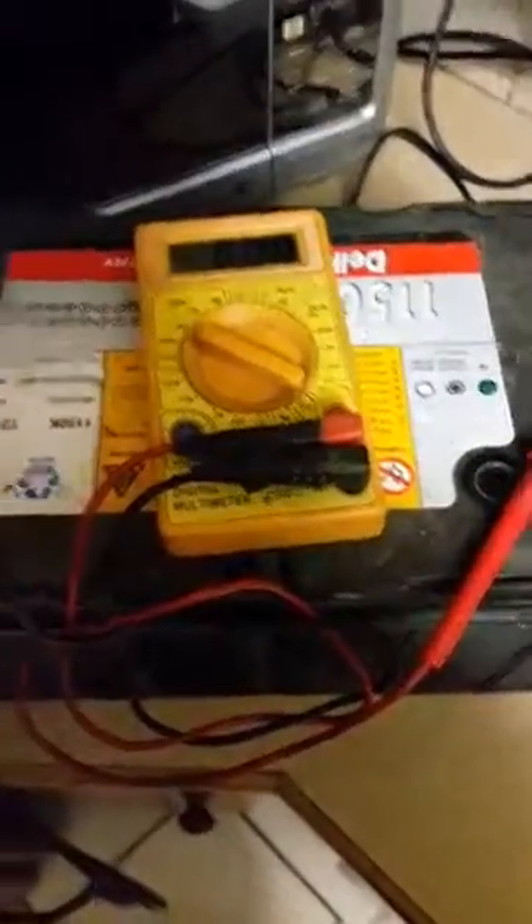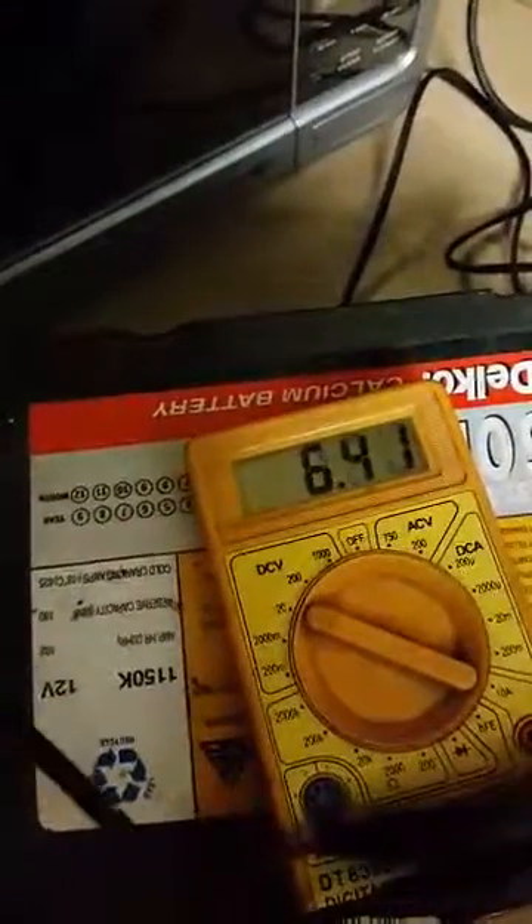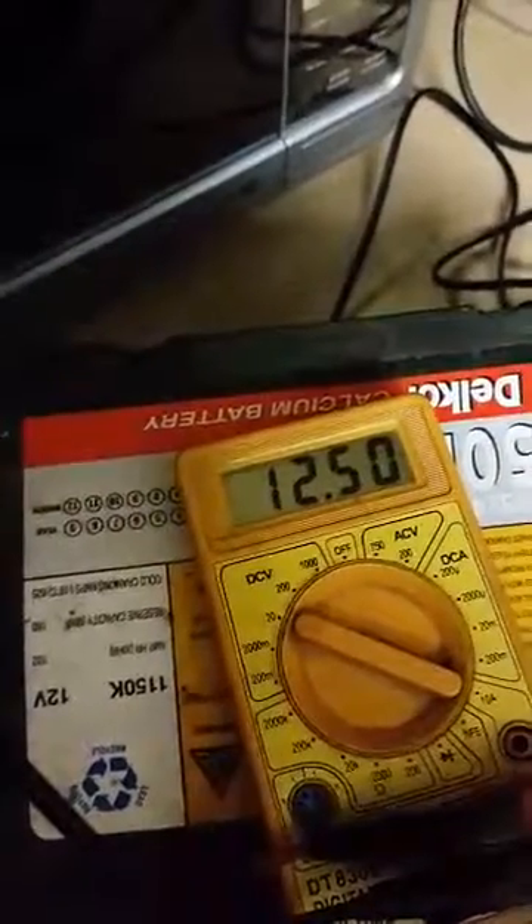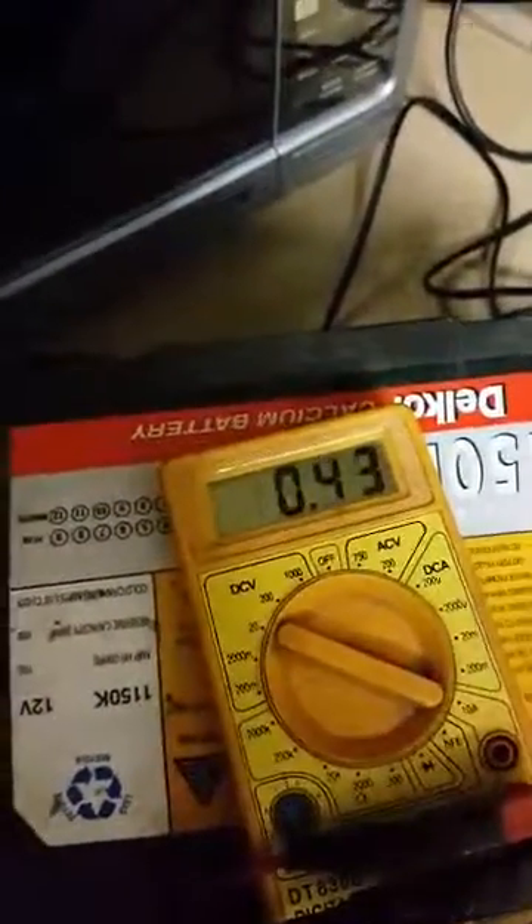The next test I'm doing is with a DALTEC DALCORE deep cycle 102 amp hour battery. I just want to check what the current of the battery is at the moment — 12.5 volts, so it's not fully charged, but it's also not flat. We're going to check this battery now and what it's capable of doing.